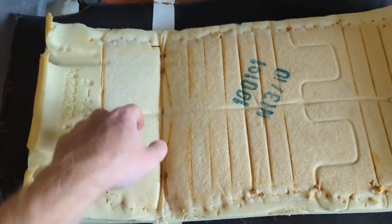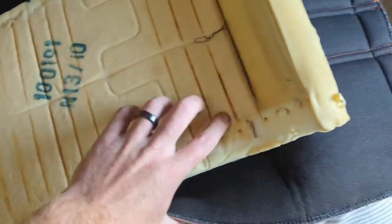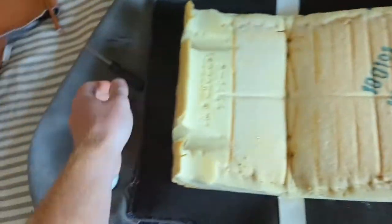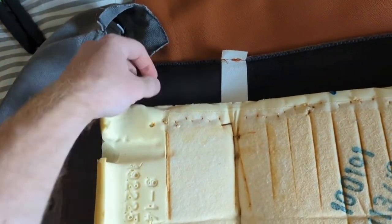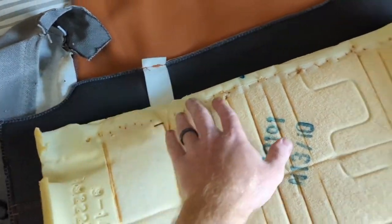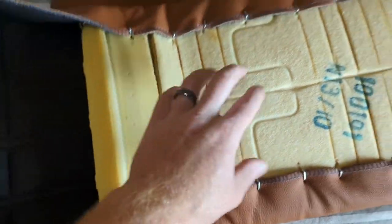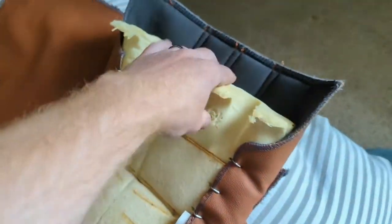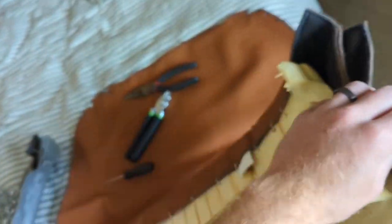I'm going to put all the hog rings in this side, working from the sides down. This part wraps and so does this part, so just go up until the staples ended, right about here, and go all the way down. After wrapping all of it, poking all the holes, and getting the hog rings in, it feels very good.